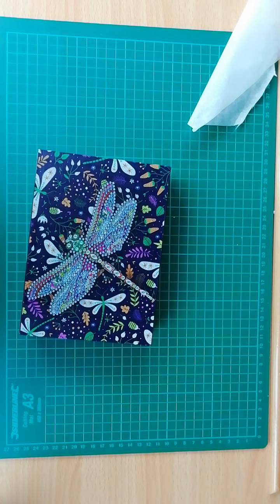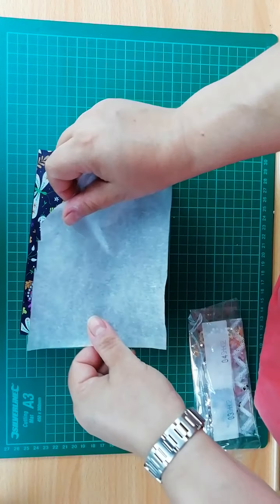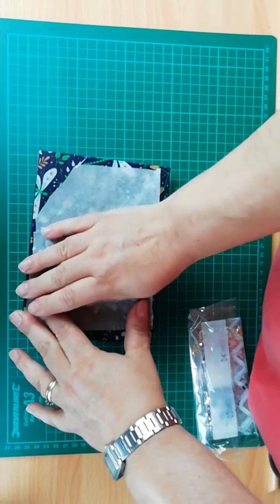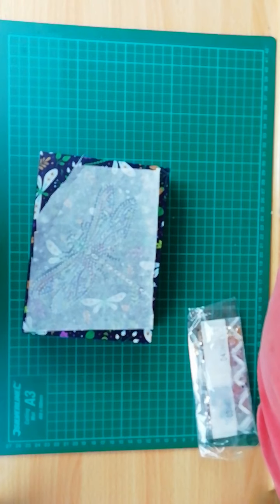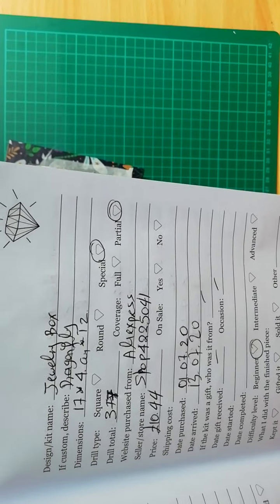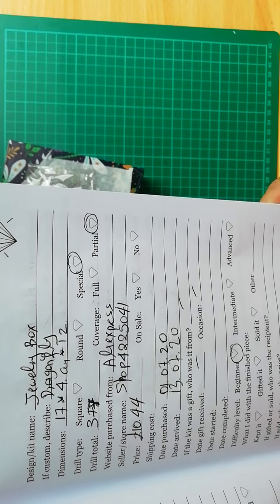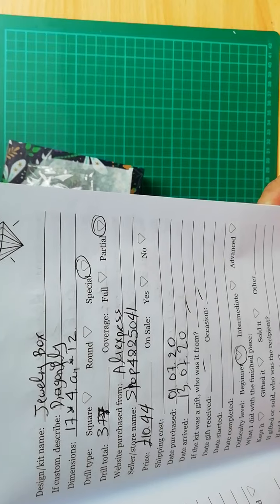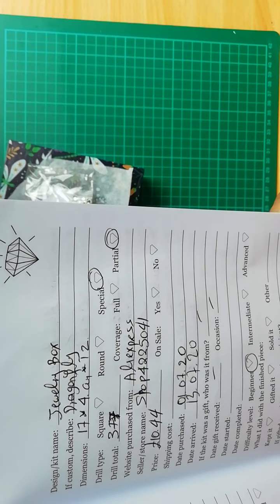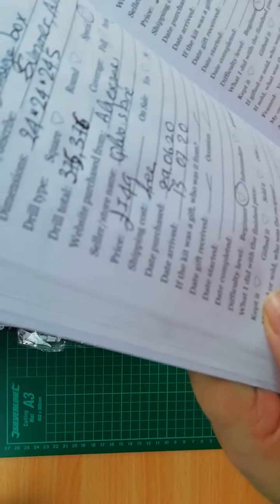When I get kits like this I almost always get the toolkit out — it takes space. I got this jewelry box from AliExpress; the store name is Shop 4225041. I paid 10 pounds 44p. I purchased it on the 1st of July and it arrived on the 13th of July — that's really fast!